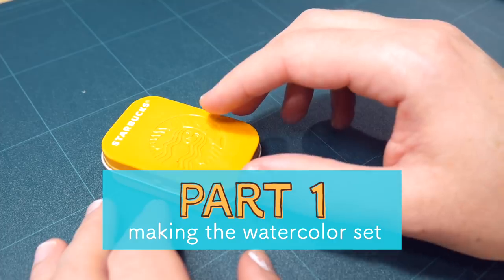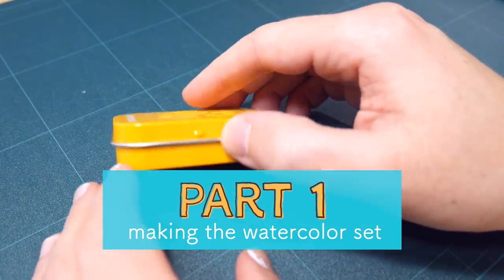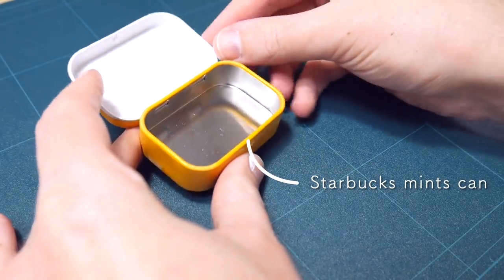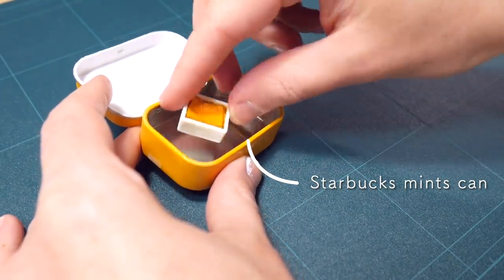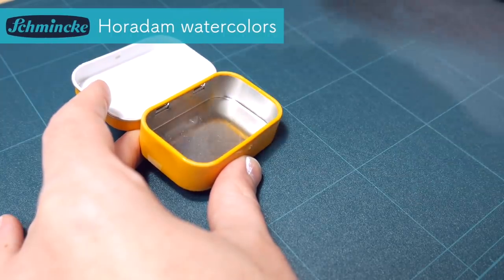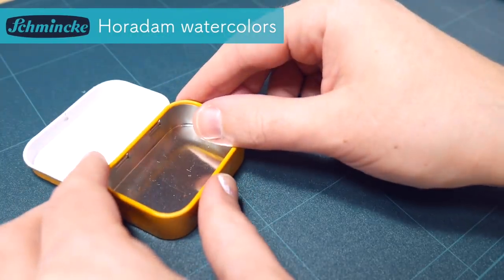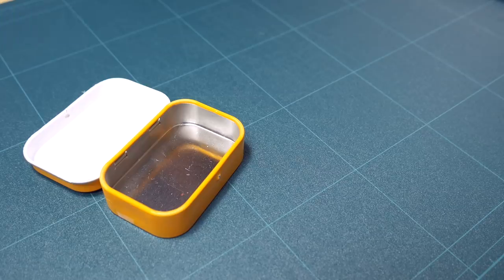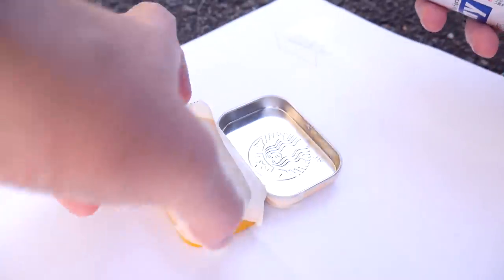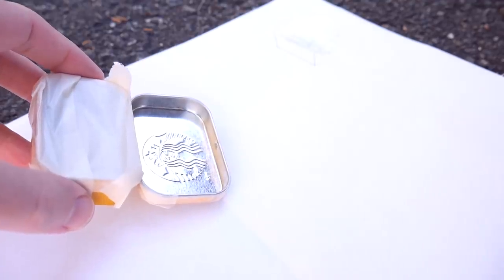First, I wanted to do a small watercolor set that I can carry with me almost anywhere because it's really small and it closes well. I found that I can fit six pans of Schmincke watercolors into a Starbucks mints can. They fit well and don't rattle around, which is a bonus. But first, I wanted to paint the lid of the can white so I can use the lid as a mixing area for watercolors.